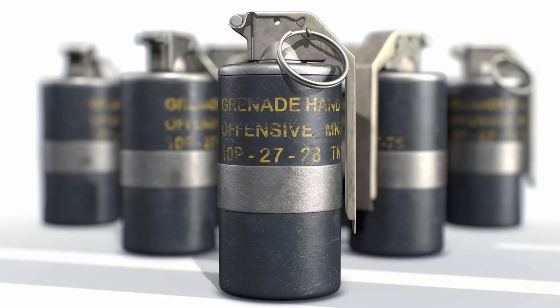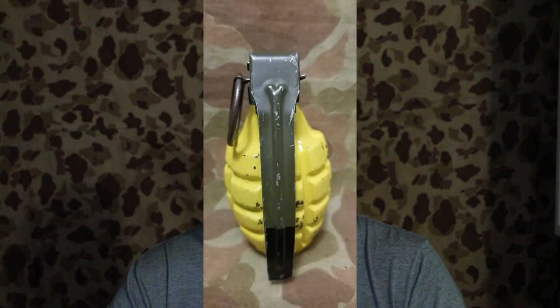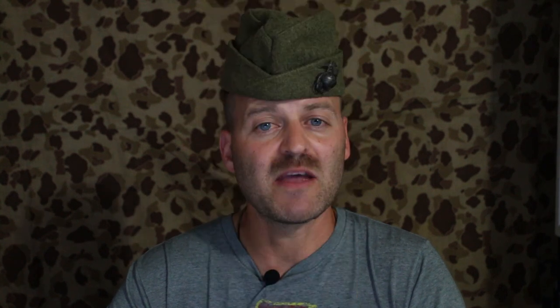The Mark II was also commonly referred to as a frag grenade, in contrast to other types such as the Mark III concussion grenade. The original Mark II had a 3/8 inch threaded plug in its base covering the opening used to place the explosive filling — either TNT, other explosive mixtures, or smokeless EC powder. The improved Mark II A1, introduced in 1942, was filled through the fuse wall instead. The Mark II A1 was initially filled with EC powder, but in 1942 it was also replaced with TNT.